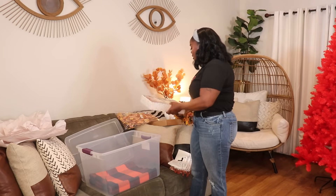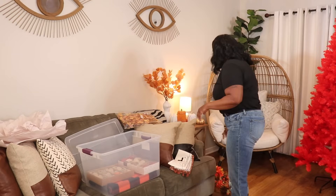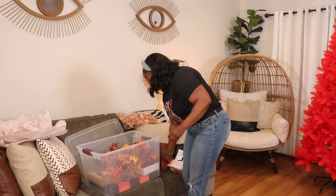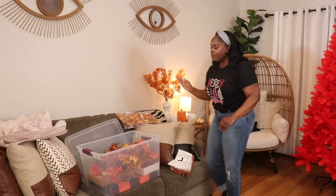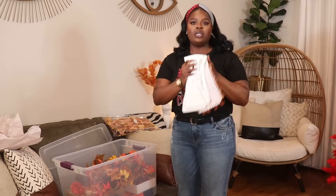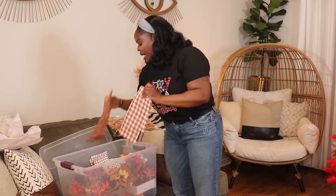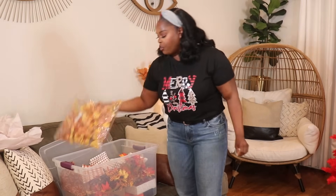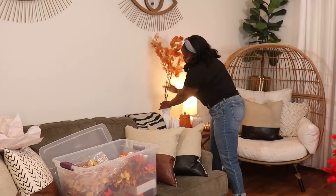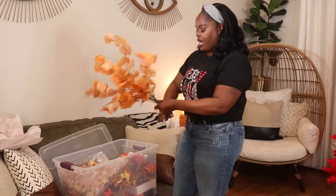Here's my little orange and black Halloween-fallish rug that was in my kitchen. I gave everything a good wash, so it's ready to go in. These are the cute little garlands I didn't use, and there's the garland I did use on my TV console. I also had a bunch of kitchen towels — gave those a wash so they can be put away. I'm also going to remove this foliage here because I'm actually going to replace it with something else for the holiday.